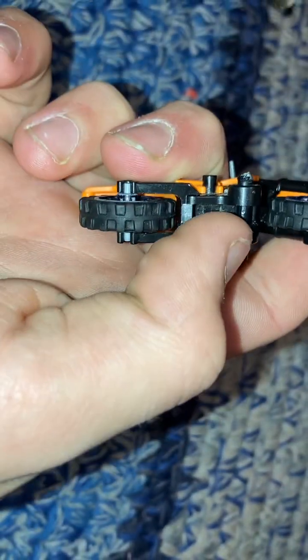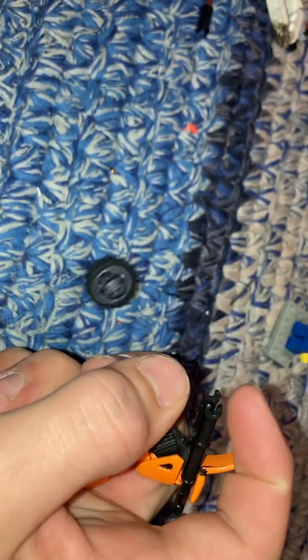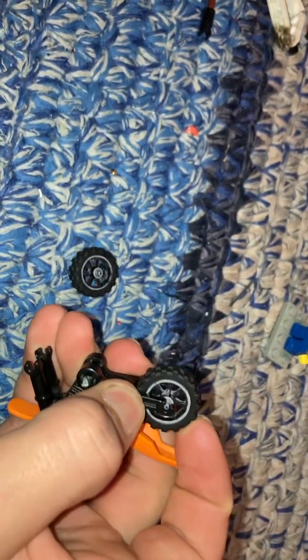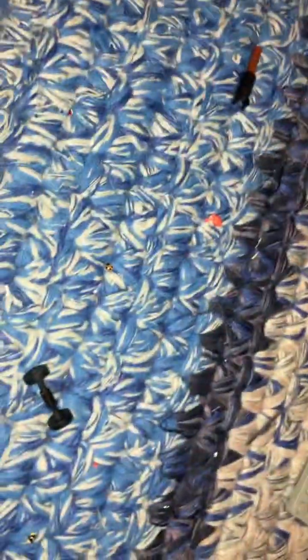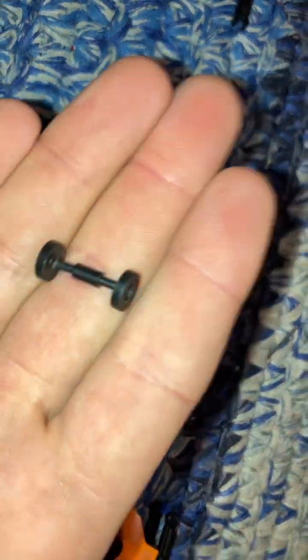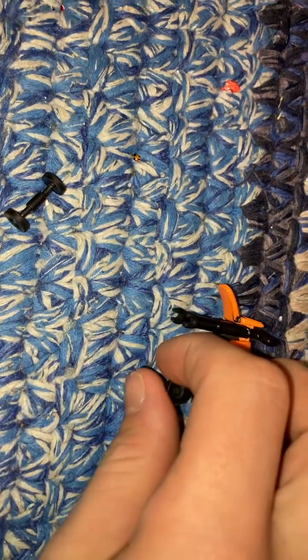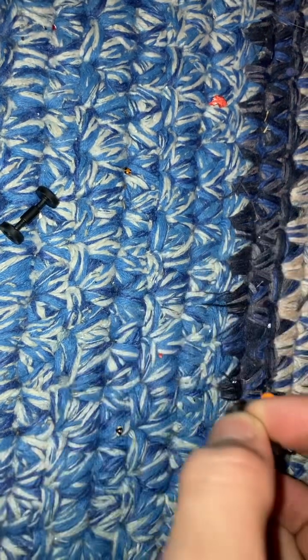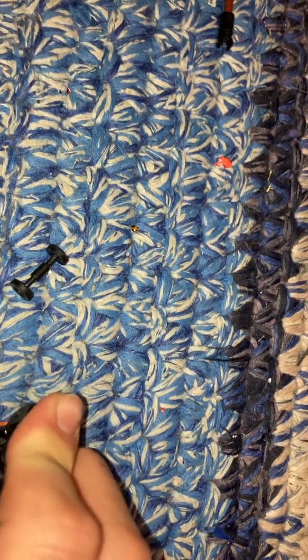I've got that little rod through there — I'll show you what that's for in a minute. I'm just gonna pop the wheels off like that, and then you'll have one of those. Two of them, actually — you'll just pop those on the front, kind of like so.